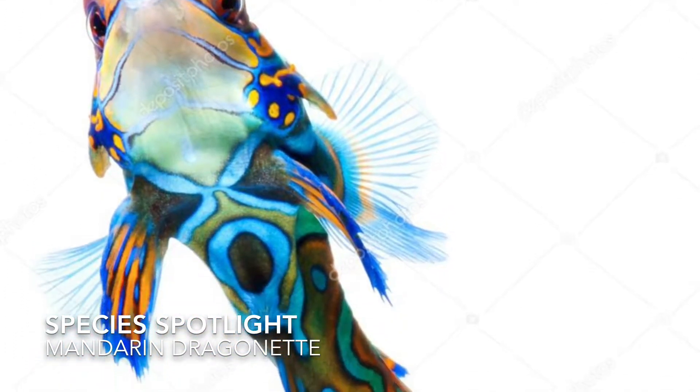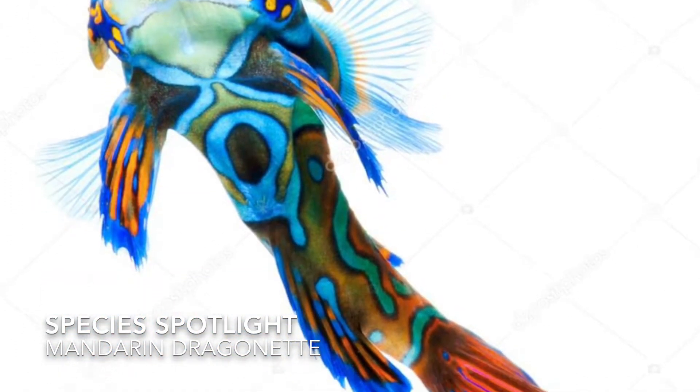Welcome to this Species Spotlight. Today it's about the mandarin goby, a very questioned fish in the reef hobby. First of all, they can be captive bred, but it's very hard to breed them in captivity because of their finicky eating habits, especially when they're babies.